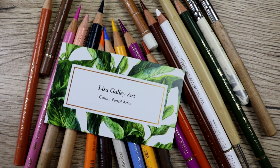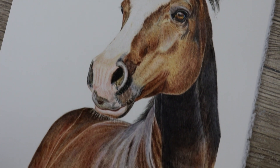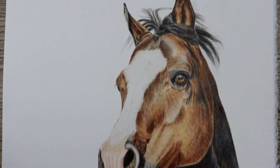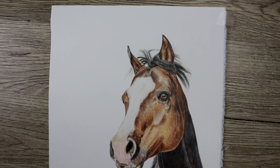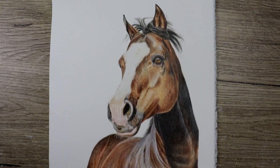Hey guys, welcome to my channel. In this video we're going to have a look at how I've completed this horse from start to finish. If you like this video remember to like and subscribe, and if you want to see what I have for sale you can check me out on Etsy and add me on Instagram. In the description below I'll put a list of the paper and pencils that I've used. So let's get started.